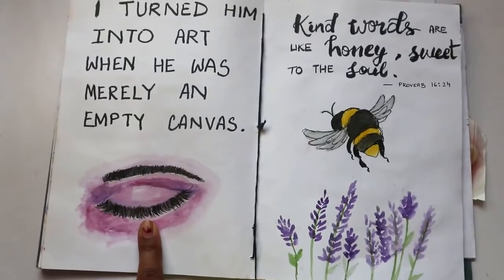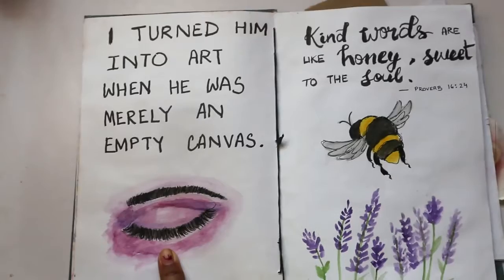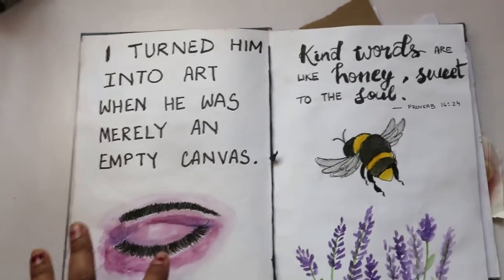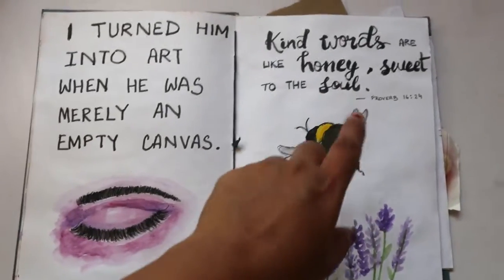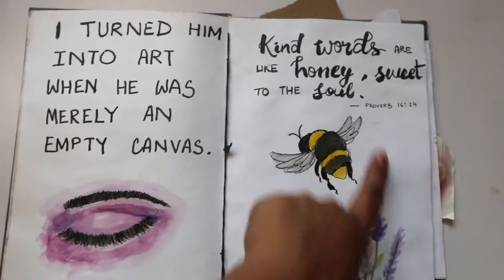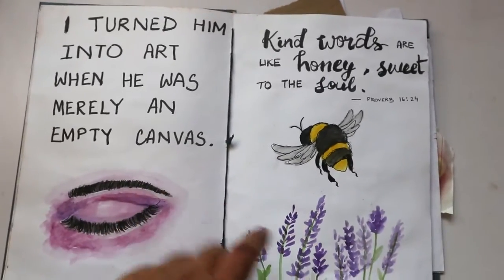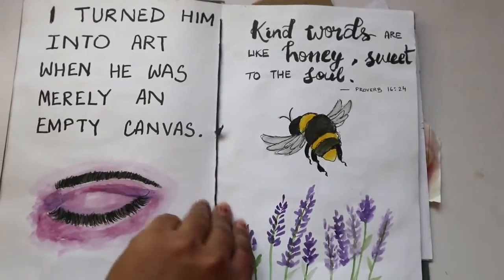Then: 'I turned him into art when he was merely an empty canvas.' I really like the way the eyes came out — I think it took me half an hour just to make it look the way I had imagined. Then again there's a proverb from somewhere, and this is a honeybee and lavender field.